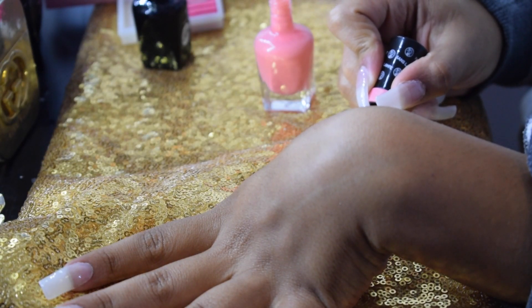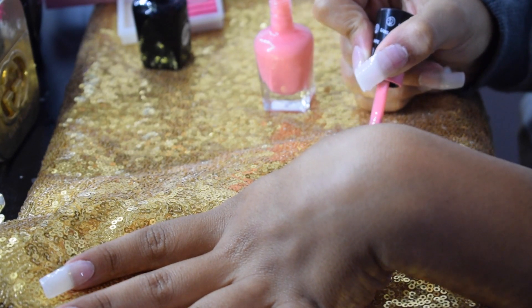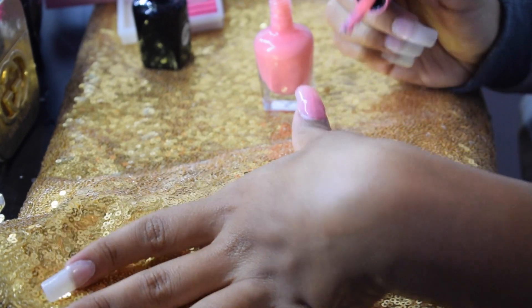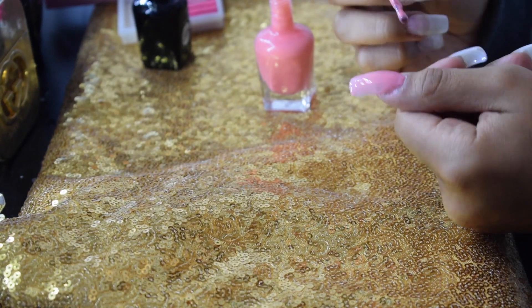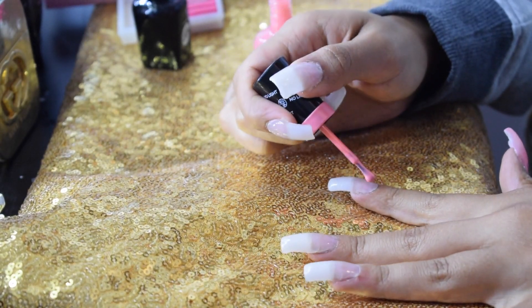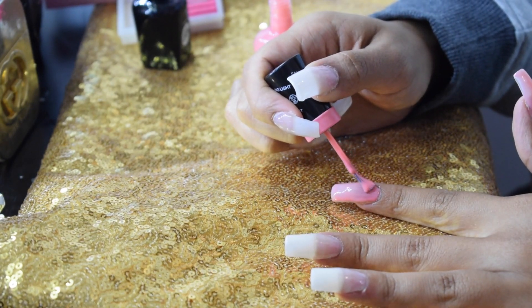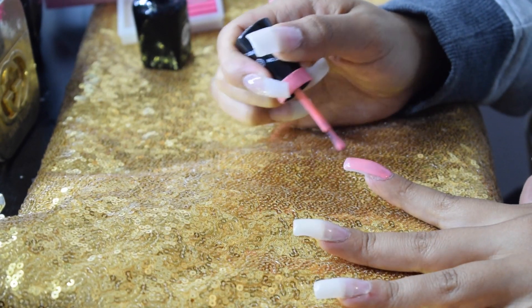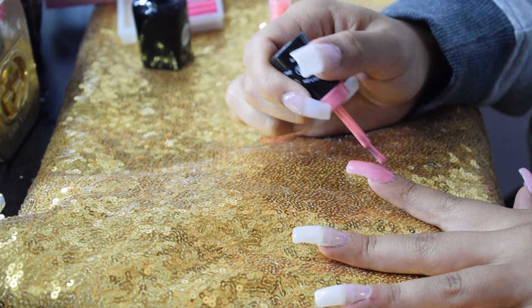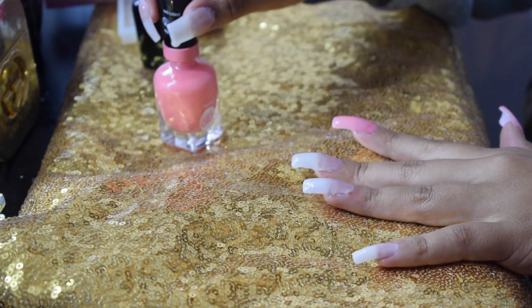I forget the name of this nail polish, but it is another gel-like nail polish from Sally Hansen. I got it at Target on clearance for $2 — it's a really pretty peachy baby pink color. I think it's really good for summer. I did do these nails towards the middle of the summer, and while summer is ending, this is a really cute color choice for any time, and I really love pink.